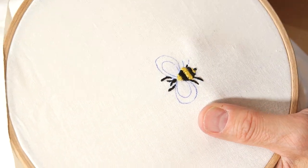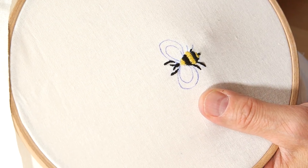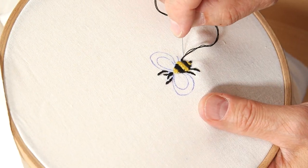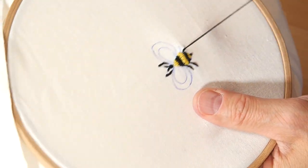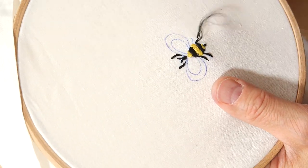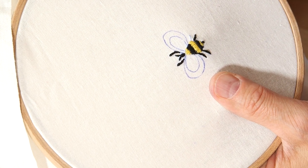Anything machine-made will create something cookie-cutter — exactly the same time after time. A cookie cutter is what you use to cut cookies so they all look the same. My point is that handmade things should be unique. Each bee should be a one-of-a-kind with its own personality. You should never despair if they don't look alike — that's the whole point. A handmade piece is unique; an industrial piece is a cookie-cutter piece.